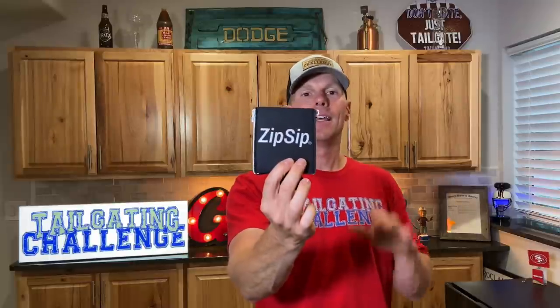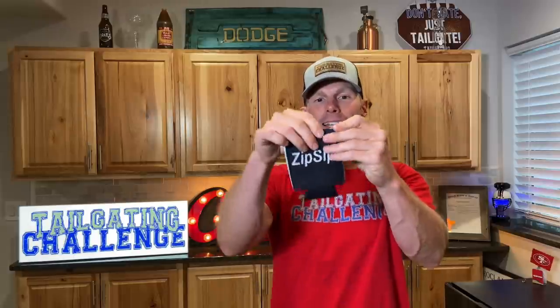What's up everybody? It's Luke with Tailgating Challenge again and we are talking koozies tonight, because you've got to have the perfect koozie to keep all of your drinks nice and cold in your hand. Today we're checking out Zip Zip. This is a very unique koozie because it has zippers on both sides that you can pull down to help expand the koozie, so now your regular neoprene style koozie can do far more than just fit a regular can and a regular bottle. Let's take a look at how this can impact your drinking game.